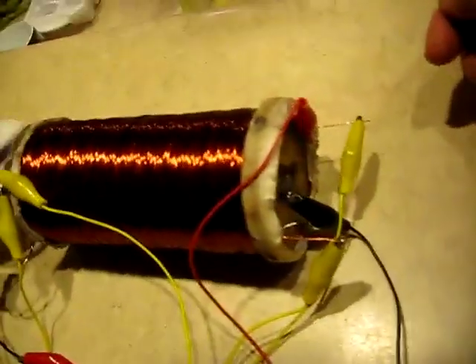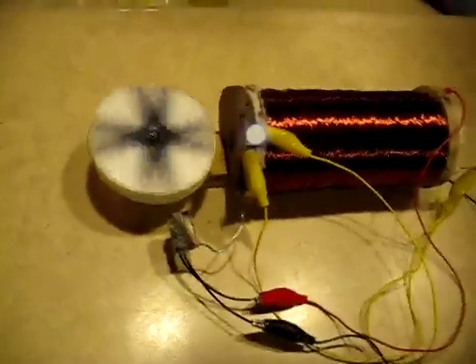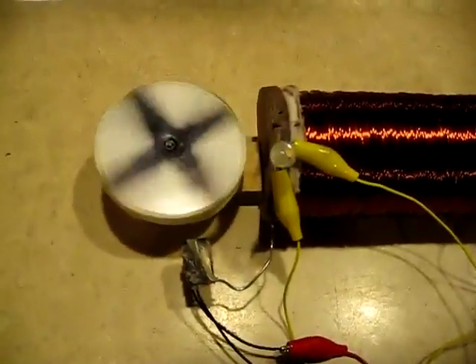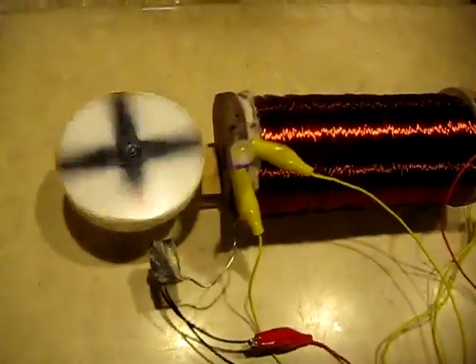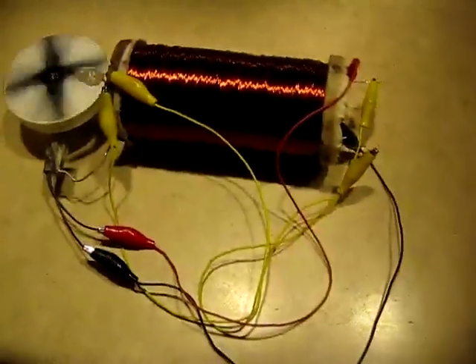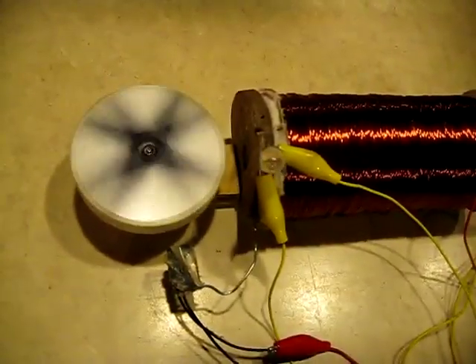It works exactly as Nathan Stubblefield described in his patent, and it's just a lot of fun — a really neat little gizmo. When I show it to people, they're always sure that I have a battery hidden away in this coil somewhere. It's kind of hard to believe that the coil is its own battery, electromagnet, self-generating induction coil, basically as Stubblefield described it. I do plan on putting this in the ground and seeing if I detect any power increase from having it in the ground — that'll be my next test.